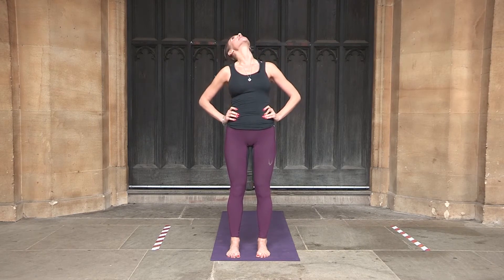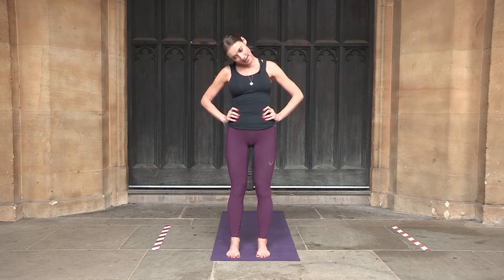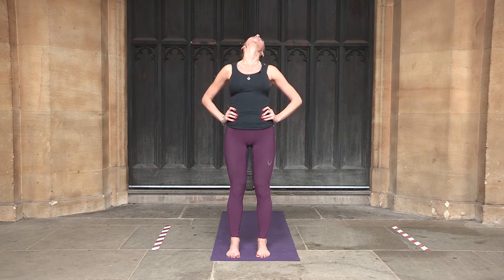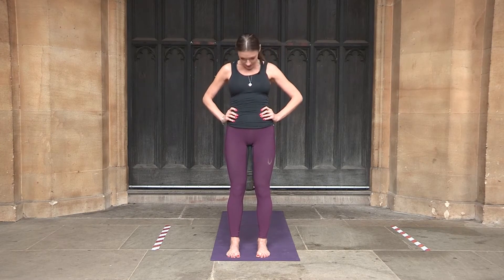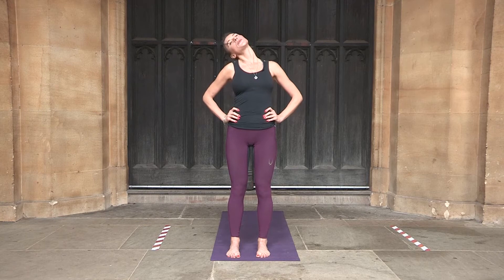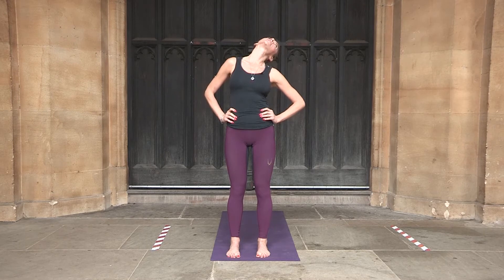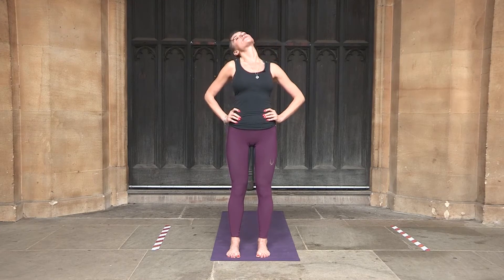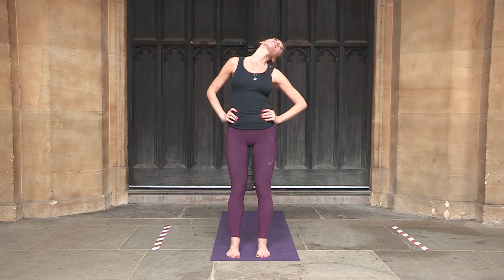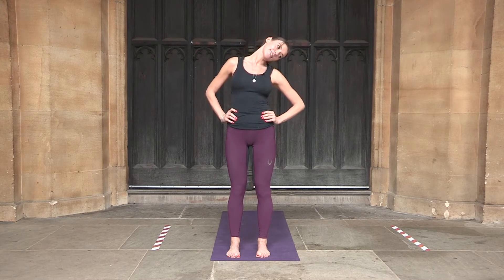Last 2 circles to the right, and the last one to the right. Now the same circles to the left — going first to the left shoulder, back, all the way to the right and forwards. Continue circling, and if there is any tightness just stay there. Allow the tightness to soothe, then continue circling for another 2, and the last circle to the left.